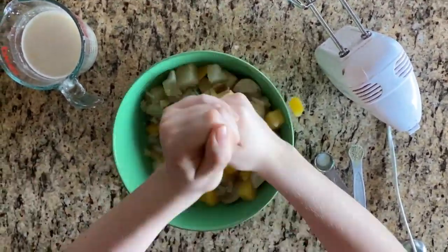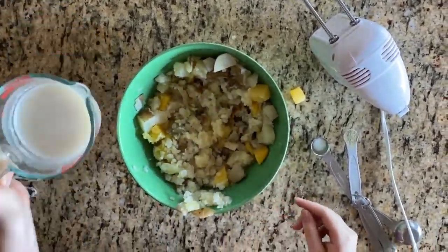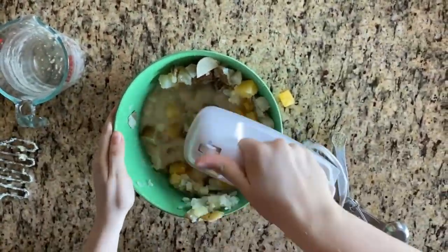Once your rutabaga and potatoes finish boiling, transfer them to a large bowl and mash them up. You can do this either by hand or with an electric mixer.